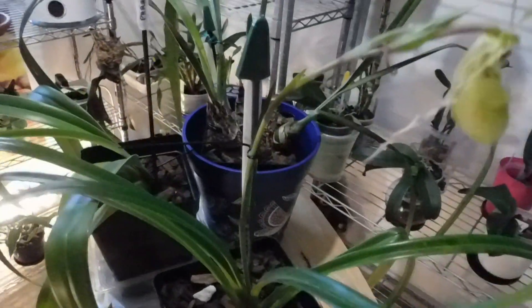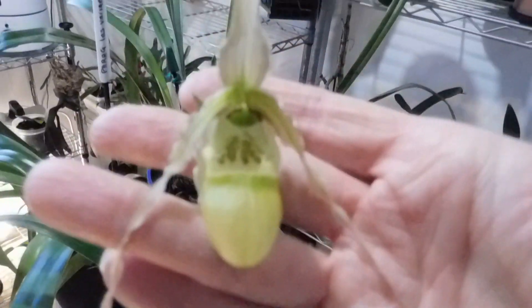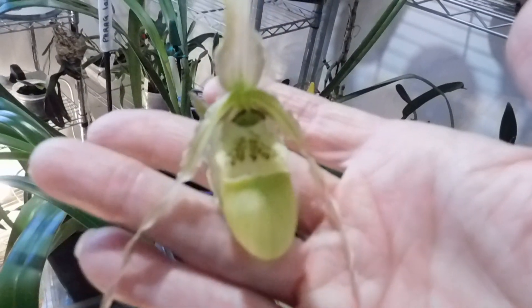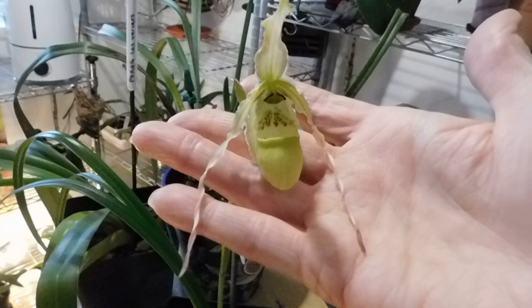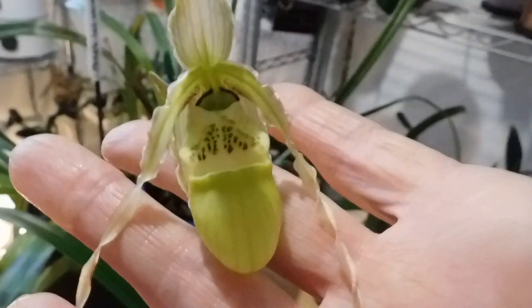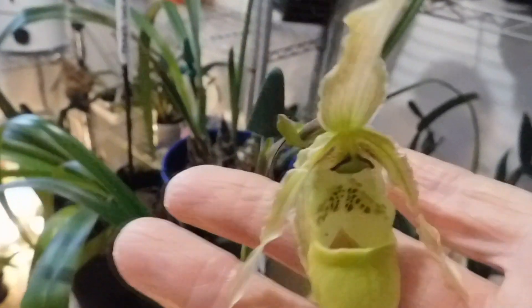And let's see if I can bring out Phragmipedium Richteri — there we go. Still flowering its little heart away — look at that, isn't it absolutely gorgeous! I can't see anything else developing and I don't think I'm going to get any more flowers. It's on this shelf here and it hasn't started to die back yet, so I'm really thrilled with that one.